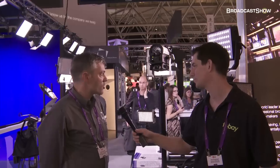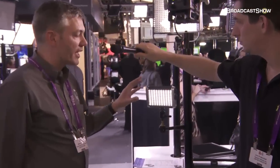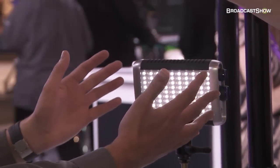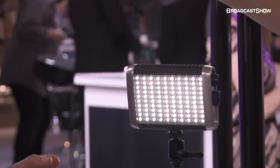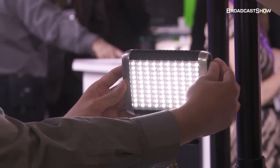Well for this year at the show we're showing a couple of new products. These are really debuts of these products at IBC. The first one is an on-camera fixture — we're calling this the Chroma. This is basically an on-camera version of the 1x1 bicolor that we do, so it's a very similar sort of look and feel to the other on-camera fixtures that we make, except you have the ability to adjust the color temperature.